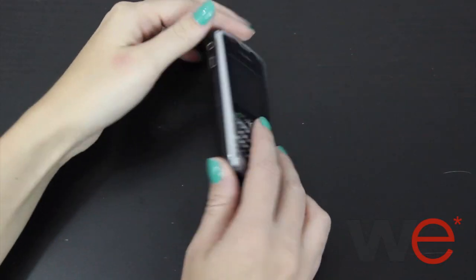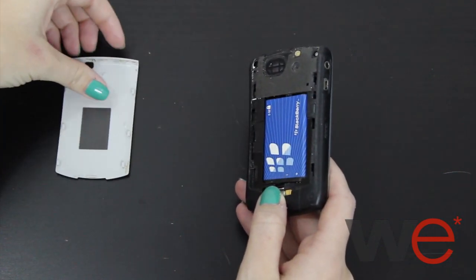Today I'm going to show you how to fix a phone dropped in water. When your phone is wet, try not to push any buttons. This could permanently damage your phone.